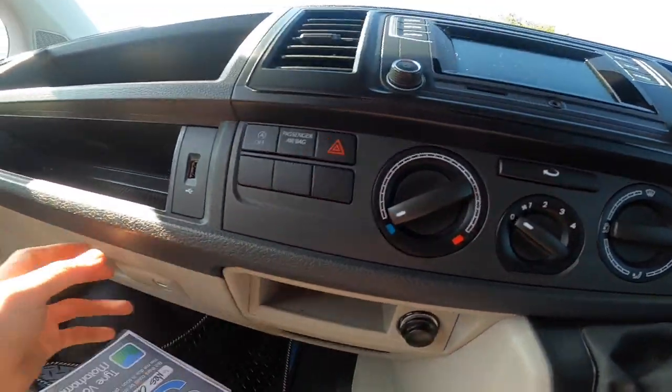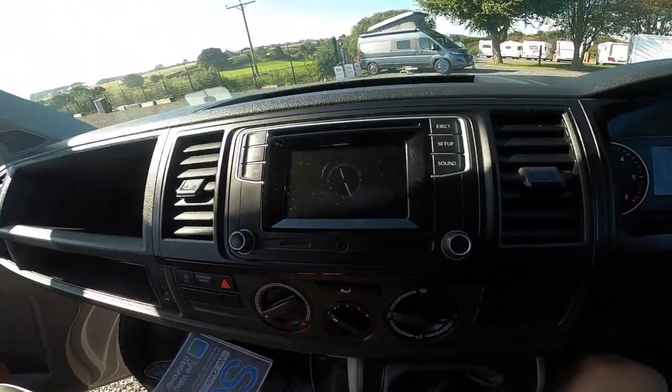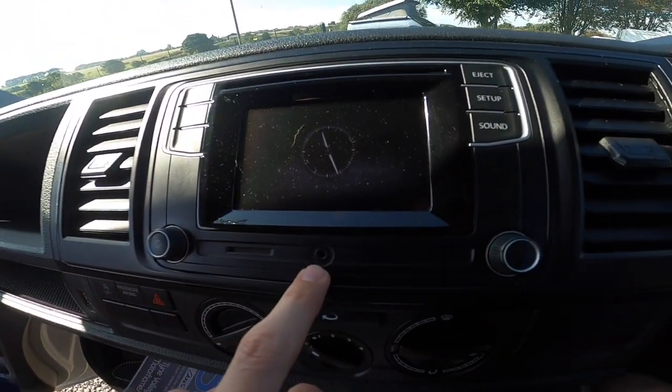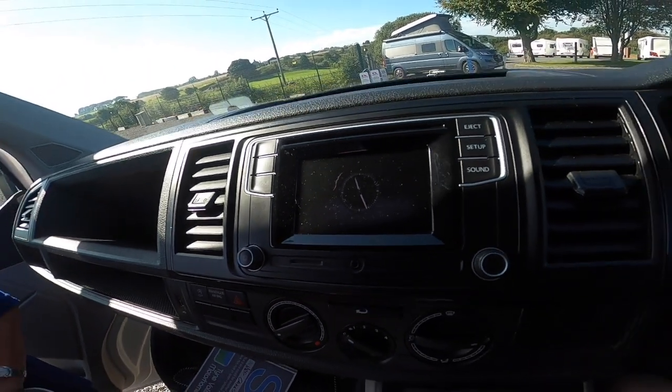You've got a 12-volt point, a lockable glove box, a 3.5mm aux jack, and an SD card slot if you want to use an SD card for music.